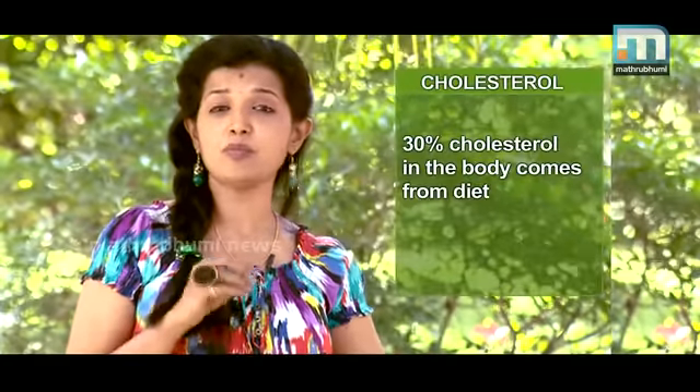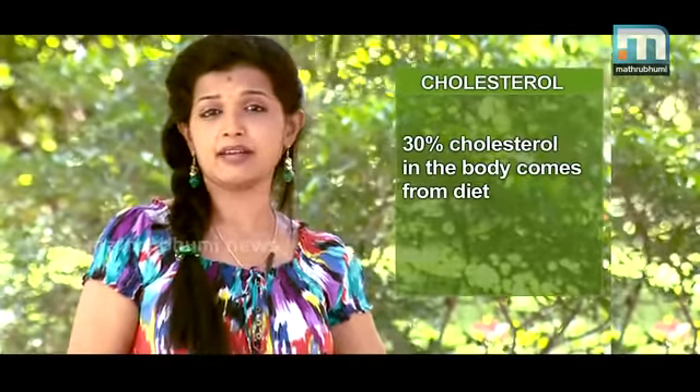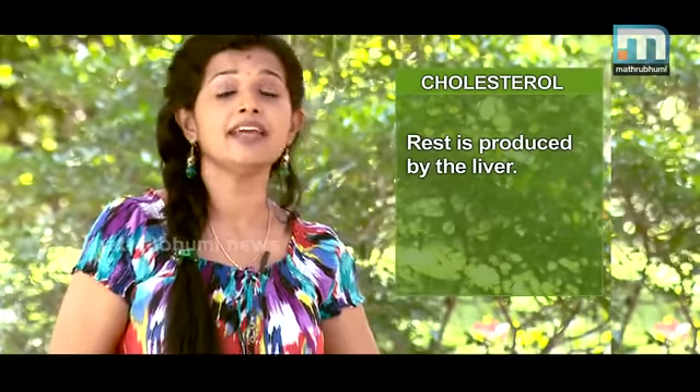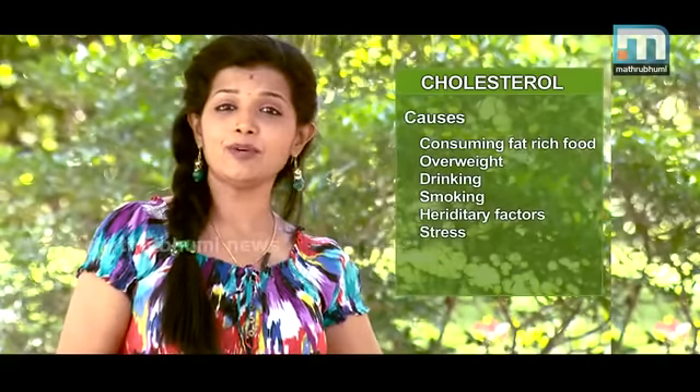We have 30% of the fat in the body. The liver also produces cholesterol, and we have a very important thing about our food habits. The most important thing is overweight.